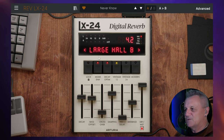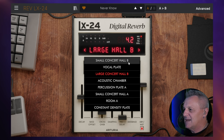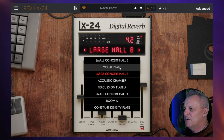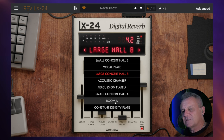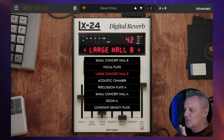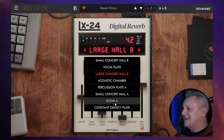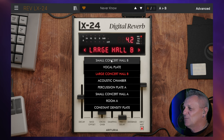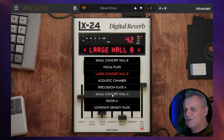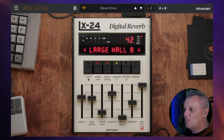In the original unit, there were eight buttons which go across the top, and they're mainly there to select the main presets for the algorithms. Well, we've got the same settings, but rather than have buttons for each of them, it's just giving you this drop-down menu. They've got the same names as they originally had: small concert hall B, vocal plate, large concert hall B, acoustic chamber, percussion plate A, small concert hall A, room A, constant density plate. They've even kept the original weird ordering, with small concert hall B at the beginning and small concert hall A later on. Just a different way of selecting that in case that confuses you.